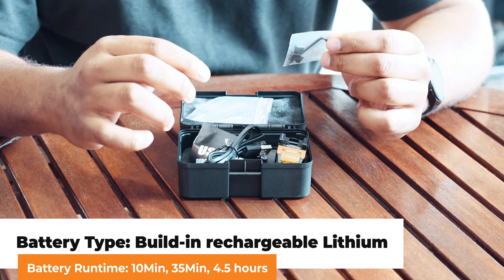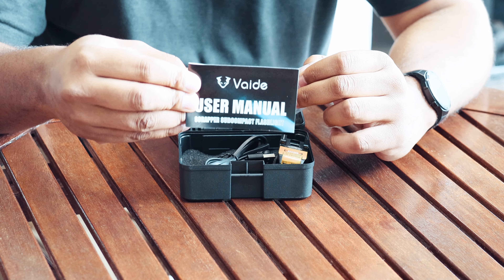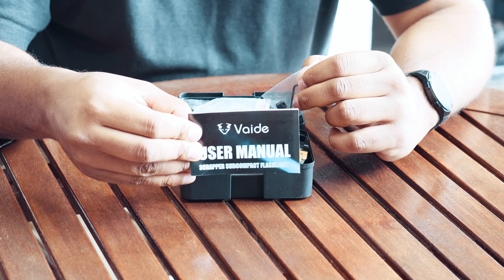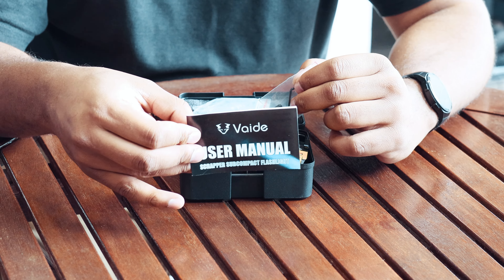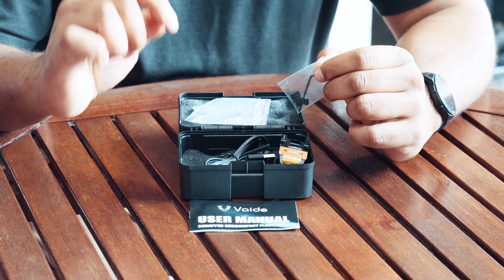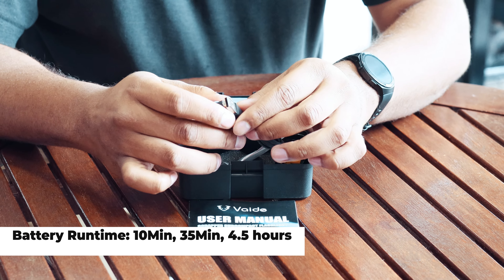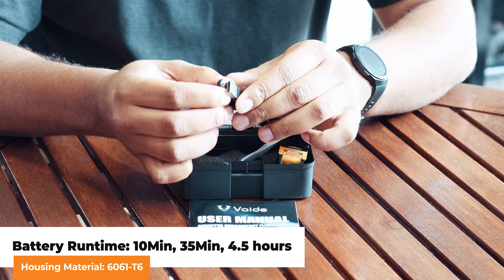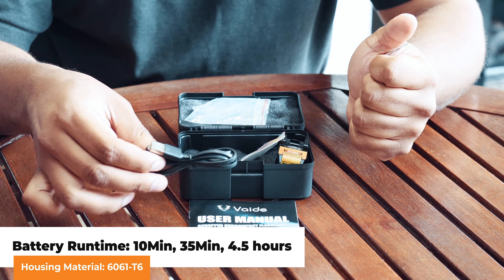What you get in the box is your basic user manual, which gives you a full rundown on what the torch can do and how to go through the settings. You also get a USB magnetic charger, so you don't have to plug this into any plug or switch — it connects directly onto the torch itself.